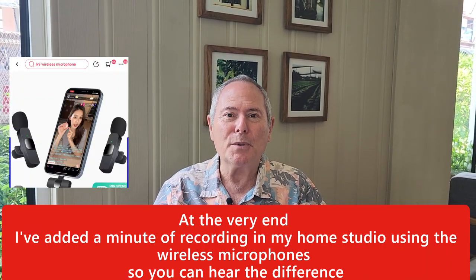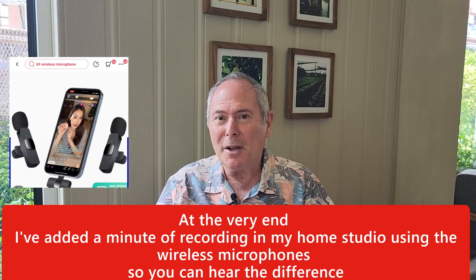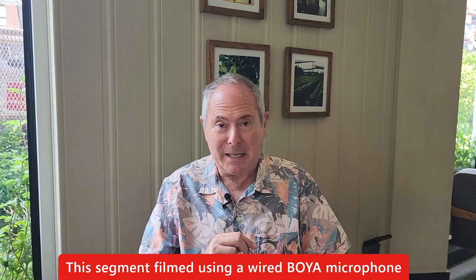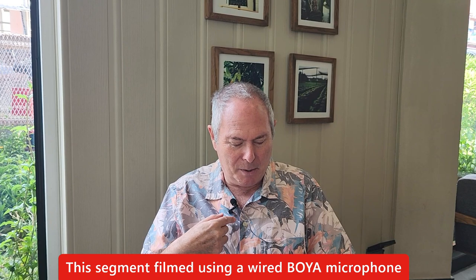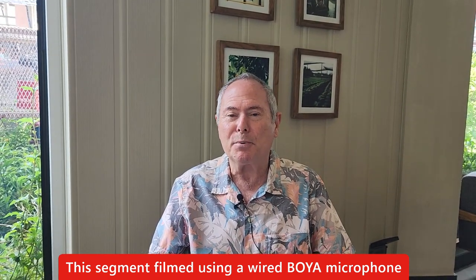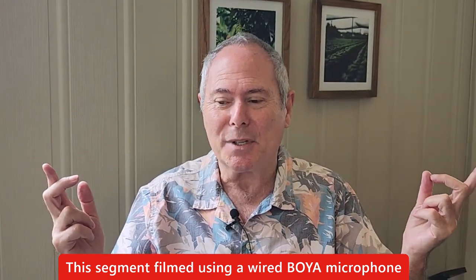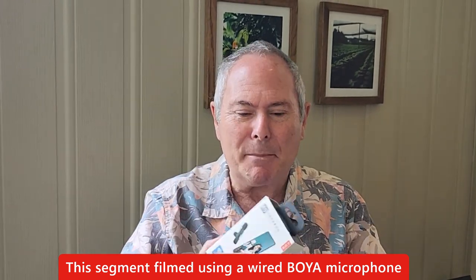Hi, welcome back to the channel. I'm in a very noisy Starbucks in Thailand, and I'm going to do a review of a wireless microphone. I've chosen this place because it is noisy - you've got coffee being made in the background, music, people talking on their phones. Normally I've used a Boyer lapel microphone which is wired, and it has noise cancellation so you don't get outside noise.